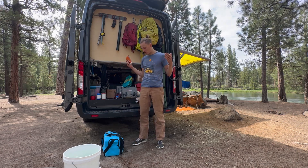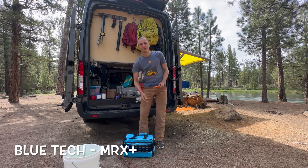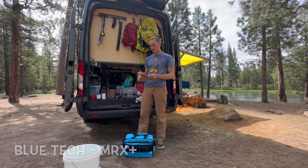Hello and welcome. I'm Eric, half of the engineers at VanLife, and today we are reviewing and taking a look at the Blue Technology MRX Plus Off-Grid Water Filtration System.